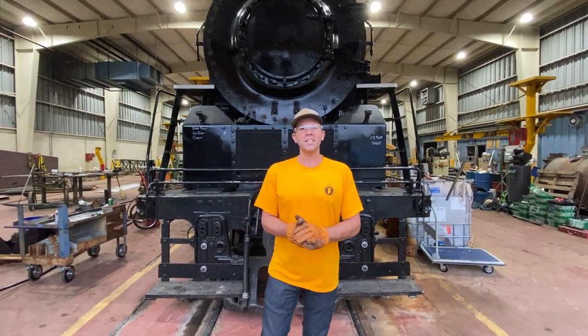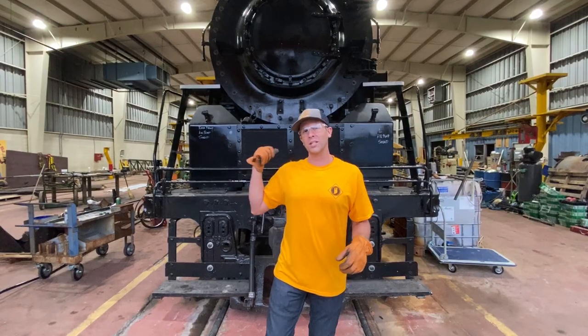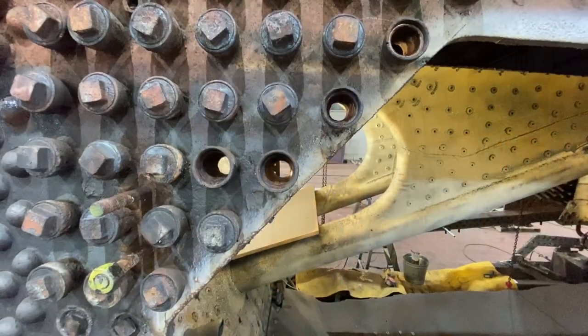Hey everybody, Chris Campbell with the Kentucky Steam Heritage Corporation. We're going to take you behind the scenes at what's going on with this big locomotive behind me and the firebox.